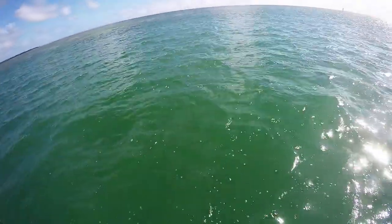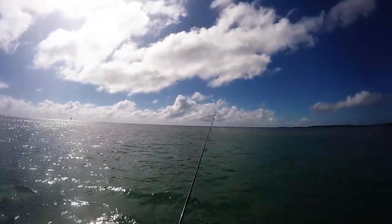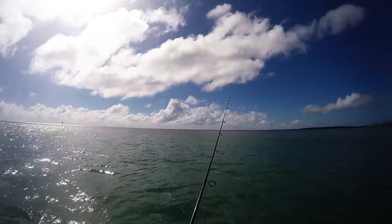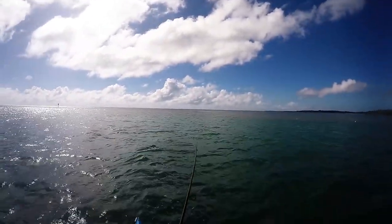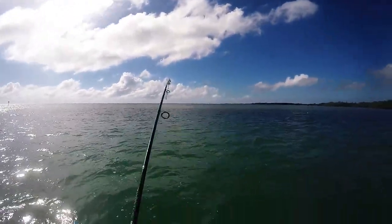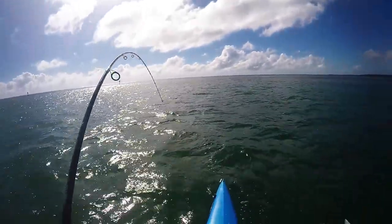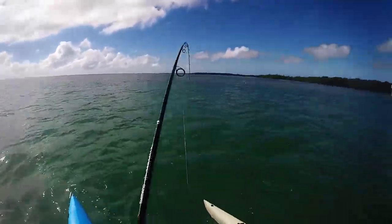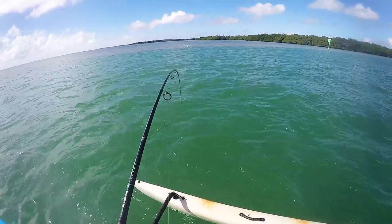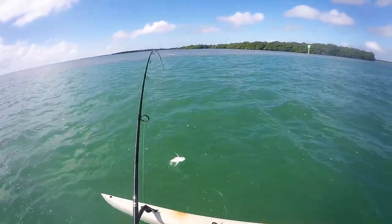All right, we got our runner. There we go. If I lose this one to a shark then... It's always fun in this nice murky water. There we go, another nice jack — fell victim to the live pilchards.